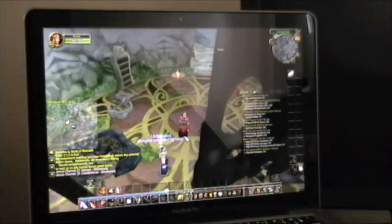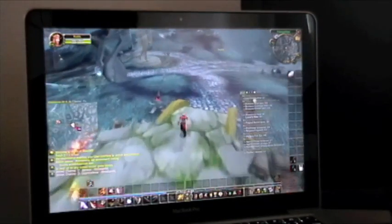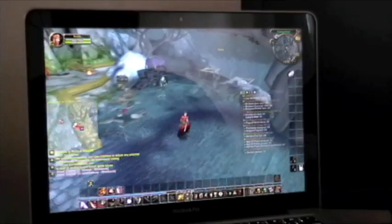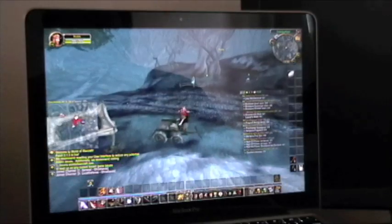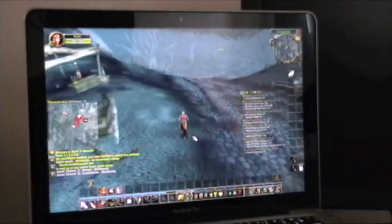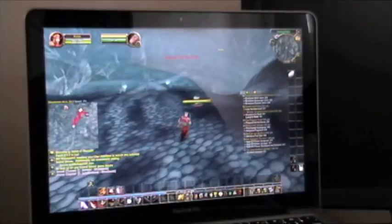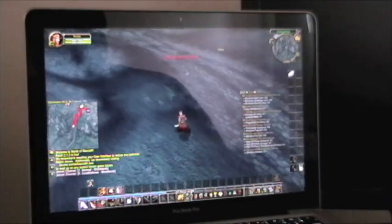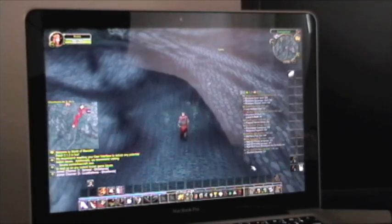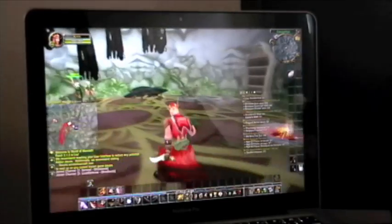I don't know if you can see all that. Not too bad. It isn't, you know, super high-end, but it'll play it fairly decently. Yes! Showed that rat who's boss. See? Nothing too bad. Run up, around. Yeah, that's pretty much a baseline of World of Warcraft.